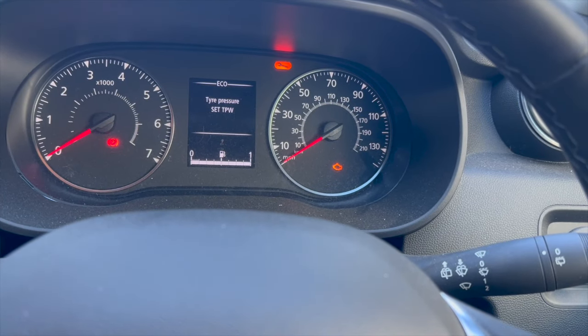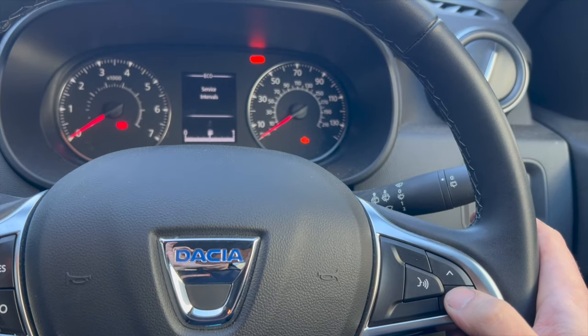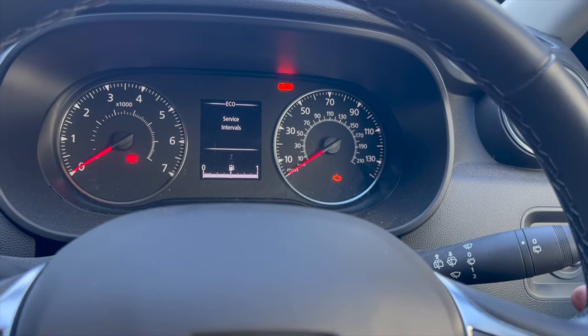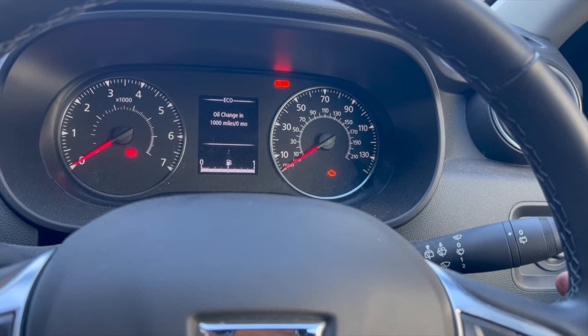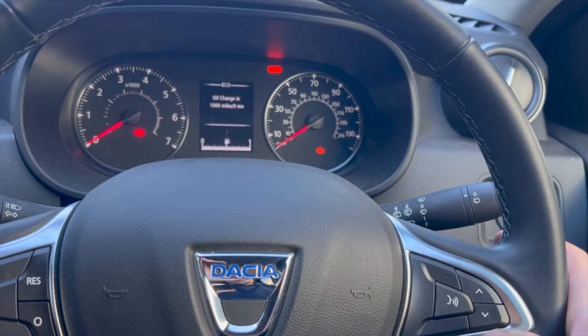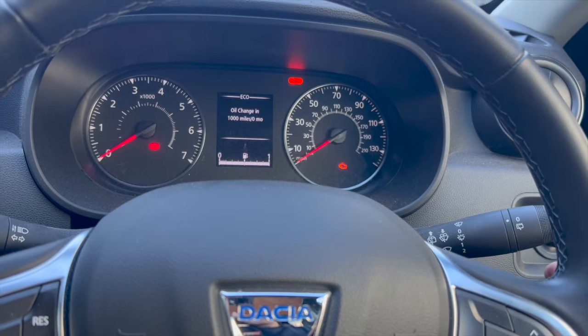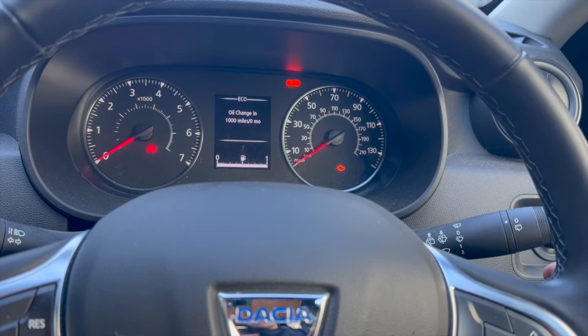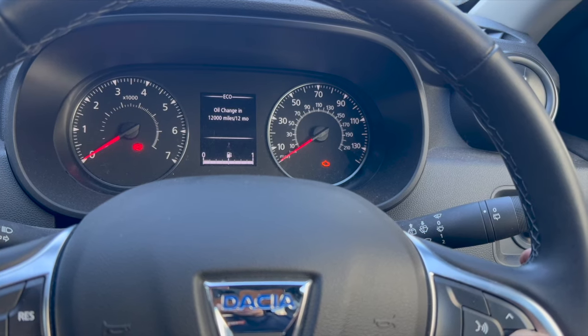Cycle through the menu using the button and you want to get to where it says service intervals. Once on service intervals, press and hold the button — keep it depressed — and a new message will come up. You can just see that saying at a thousand miles or zero.